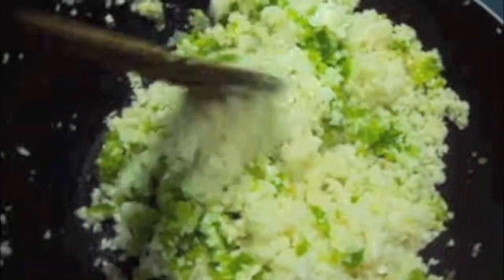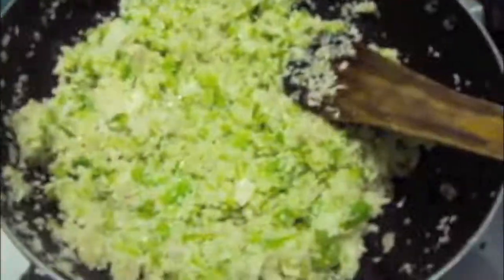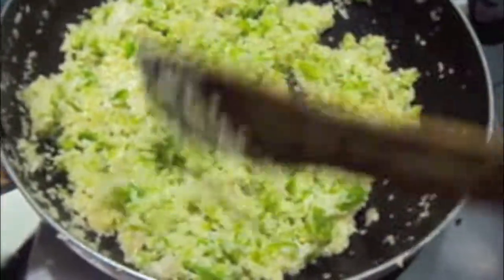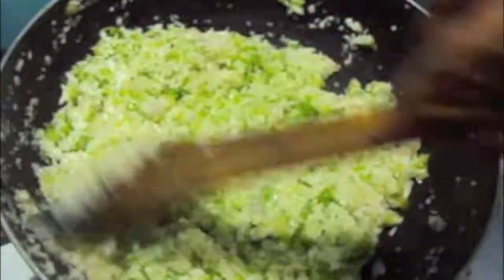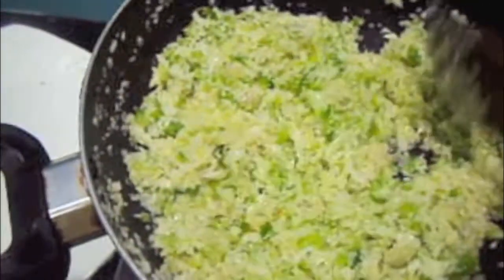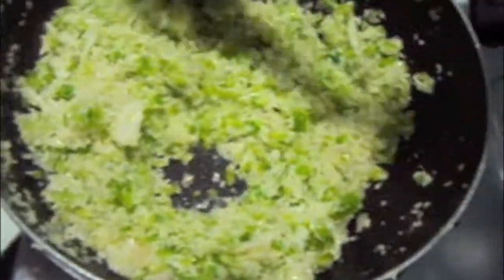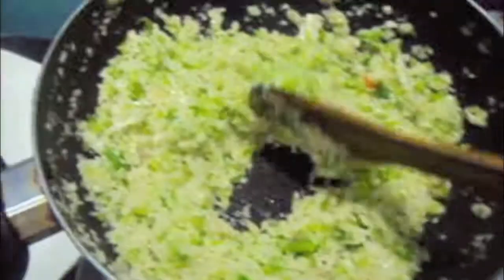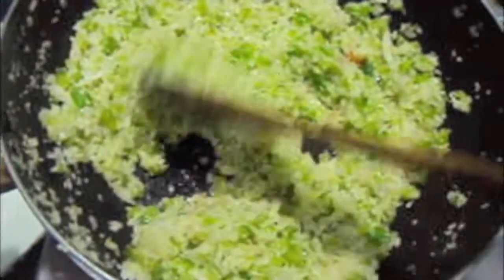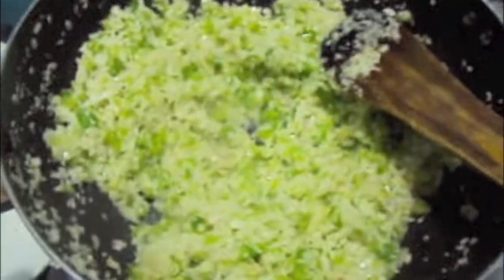Mix it properly and let it cook. Here I have added finely chopped veggies. Since my younger brother doesn't like having vegetables at all, this way I can make him eat vegetables. Let the cabbage cook for about 10 minutes or till it turns soft.